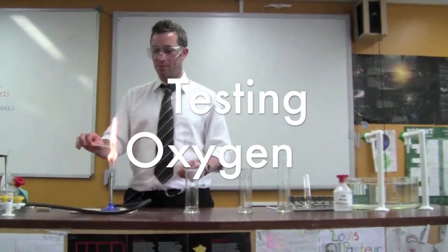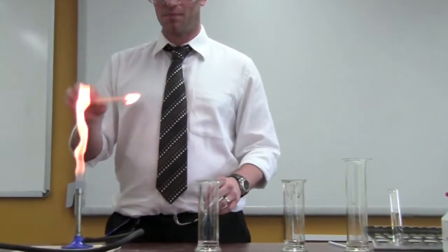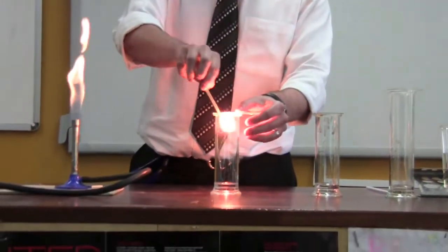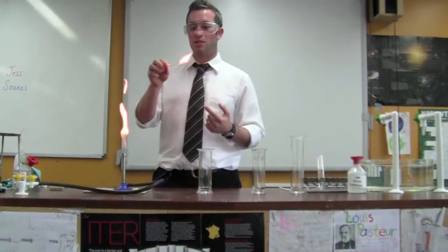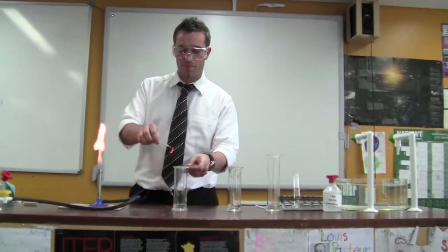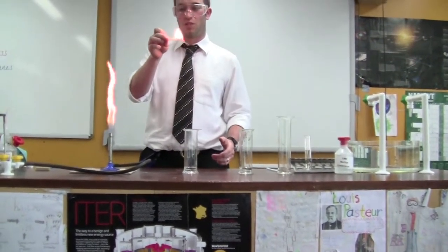You're going to need a Bunsen burner and a splint. You light your splint, blow it out, and put it into the oxygen. If there is oxygen, the splint will relight back into full flame. That proves we've got oxygen.